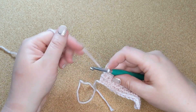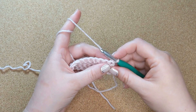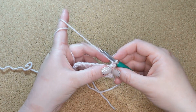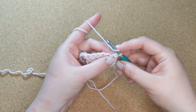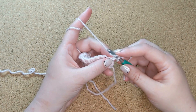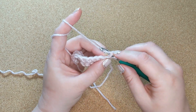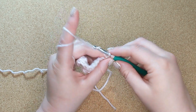To do the half double stitch, I am going to chain one and turn my work. It's going to be very similar to the single stitch, but we're going to yarn over first before going under the V of the first stitch. If you're not sure what I'm talking about with yarn overs and V's, please refer to the two previous videos about the foundation chain and the single stitch.